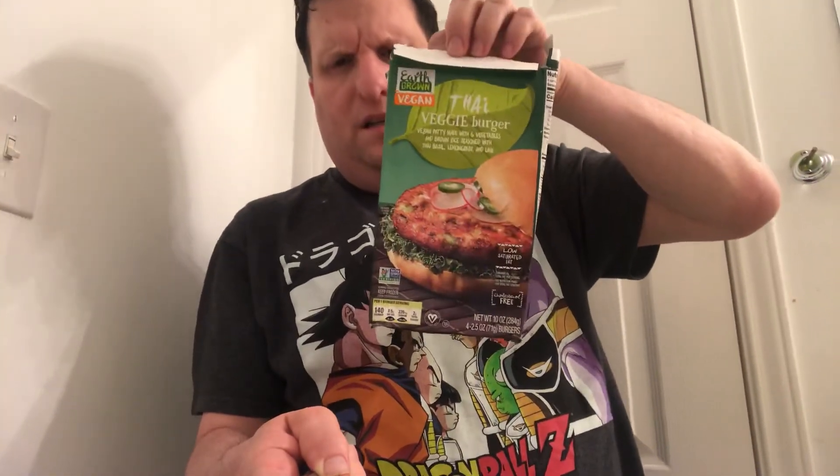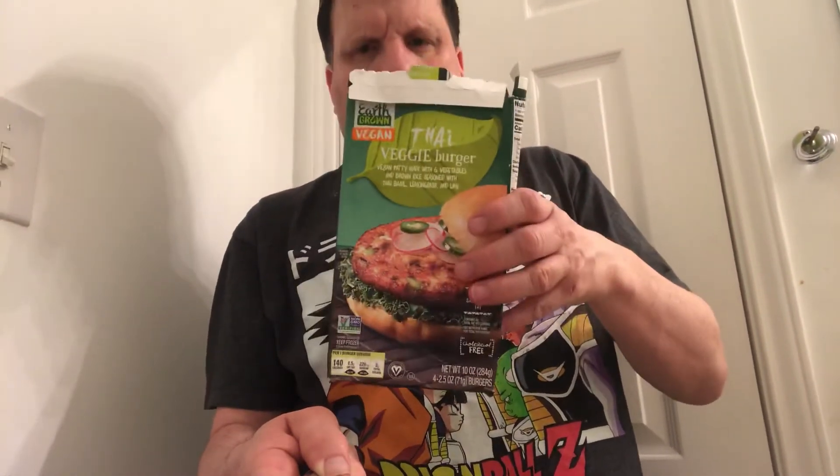And we've got these veggie patties right here that we've been eating — no bread, really plain. We've had their Veggie Thai burger, spelled T-H-A-I, made with six vegetables and brown rice, seasoned with Thai basil and lemon. They're pretty darn tasty. We've been cooking them up in the oven — it's pretty neat.